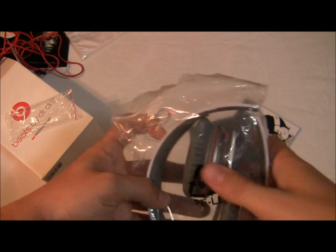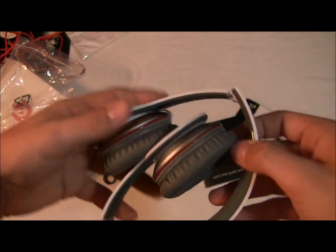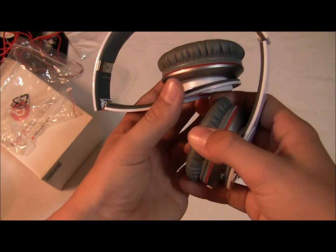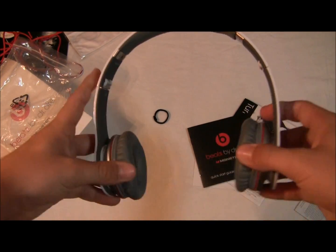Now onto the Beats. Here are the Beats — nice, open up the plastic bag. They come out. That really nice smell. Wow, smells good. You want to open them up like this — look how flexible they are, nice and durable.